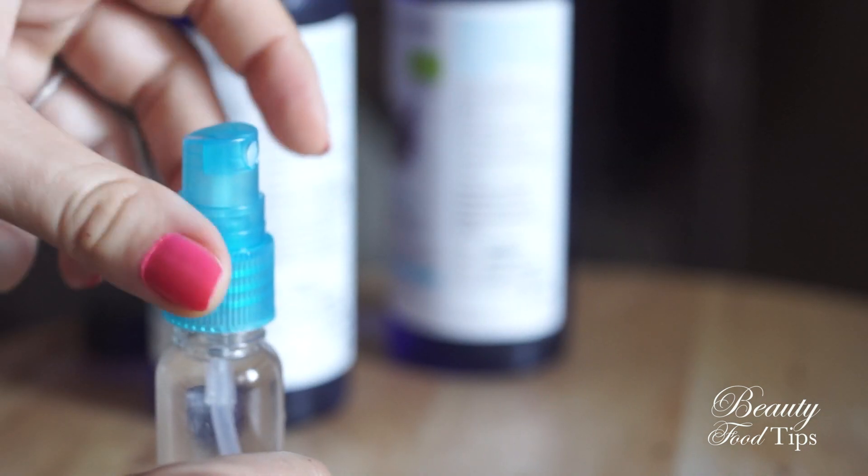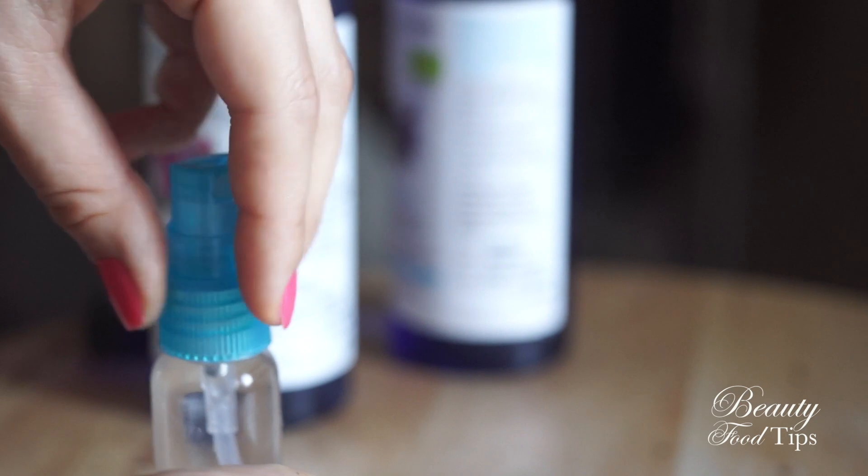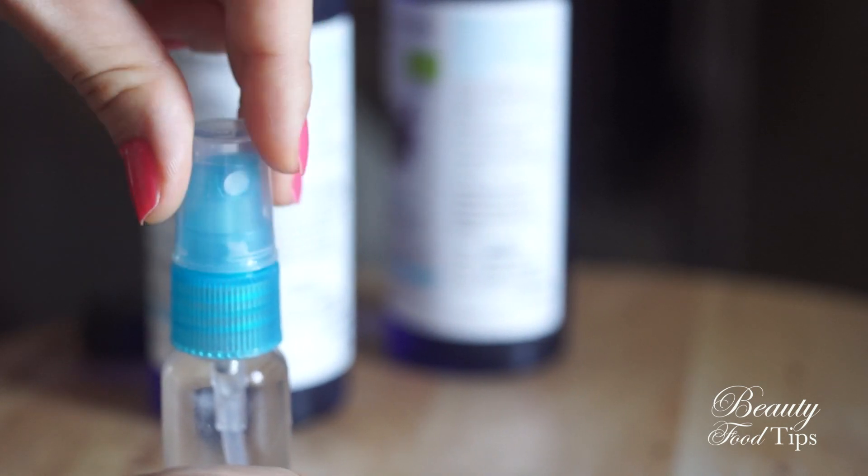After your morning care routine, simply spray it onto your face on clean skin. Should you not have a spray bottle, you may also use a cotton pad — you may either combine them or use them separately. A great tip: if you want to make your makeup last all day long, spray the toner all over your face when you're done.